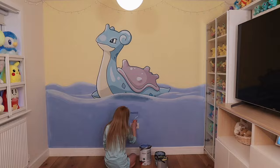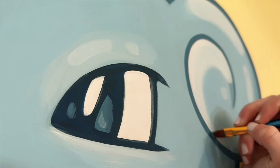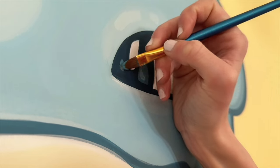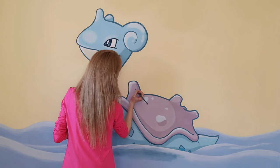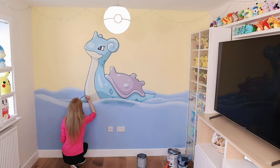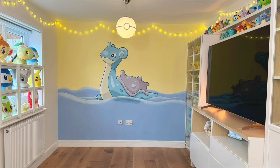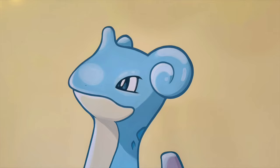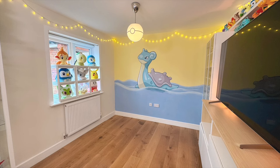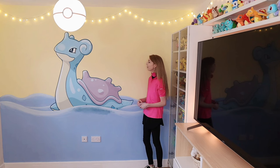I let it all dry overnight, and then the next morning finished out a couple more details. And here's the finished wall! Imagine underwater Pokemon there as well — that'd be kind of cool. Or something riding Lapras. Keep watching and I'll catch you next time.